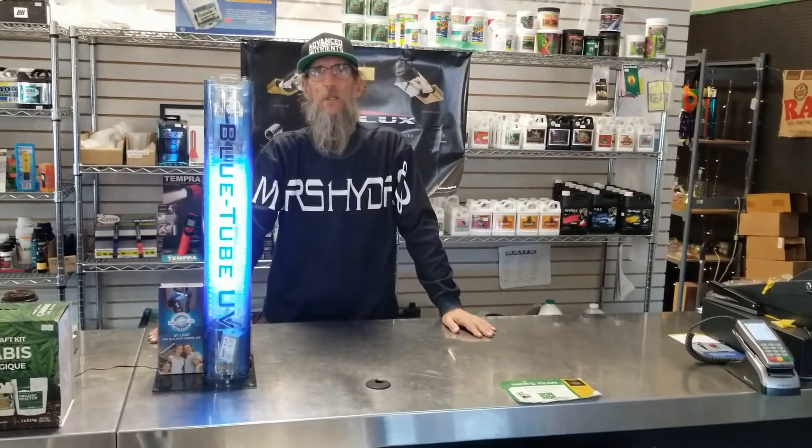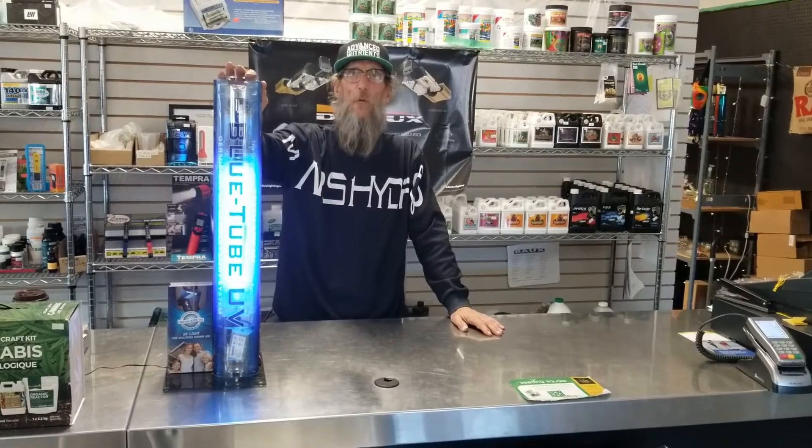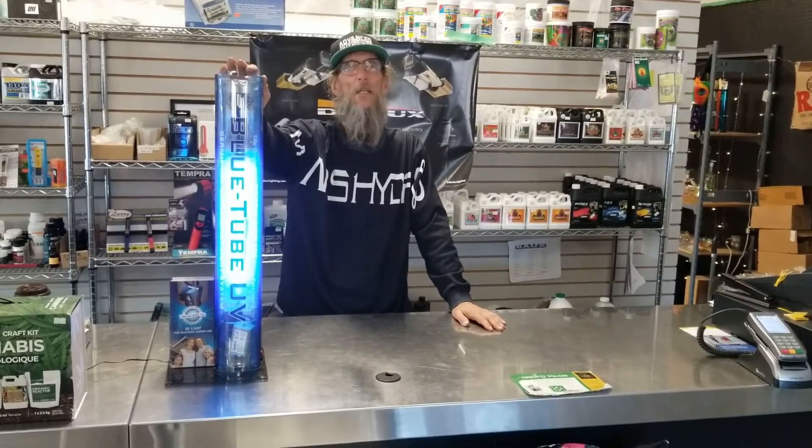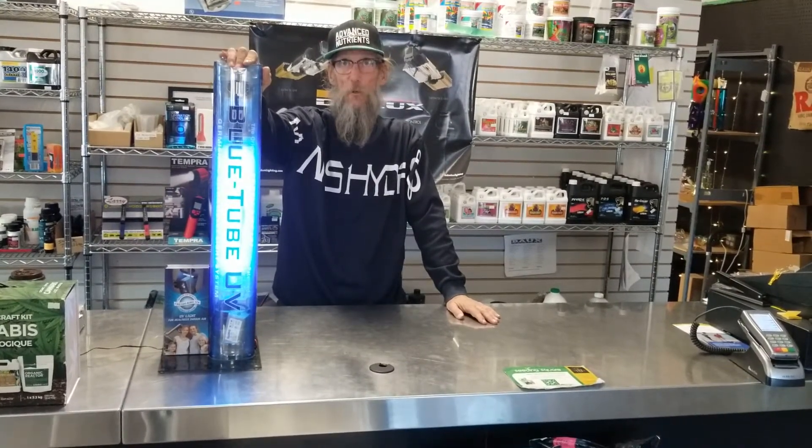Hello again, Don from Good Guys Gardening. Something that's been around for a while, but with winter coming and with more and more people talking about powdery mildew, we need to talk about UV air purification.